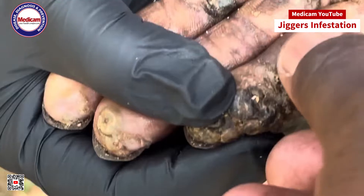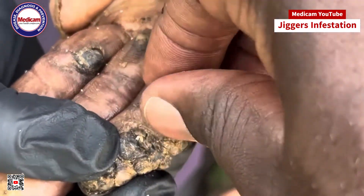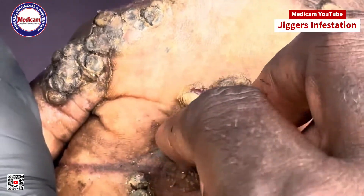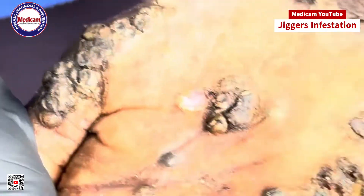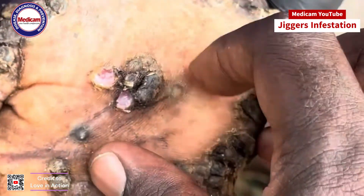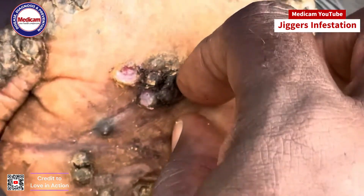Before you begin, cleanliness is absolutely critical. Wash your hands thoroughly with soap and warm water — this helps prevent infection. Next, disinfect the area where the jigger is embedded. You can use rubbing alcohol or an antiseptic solution.